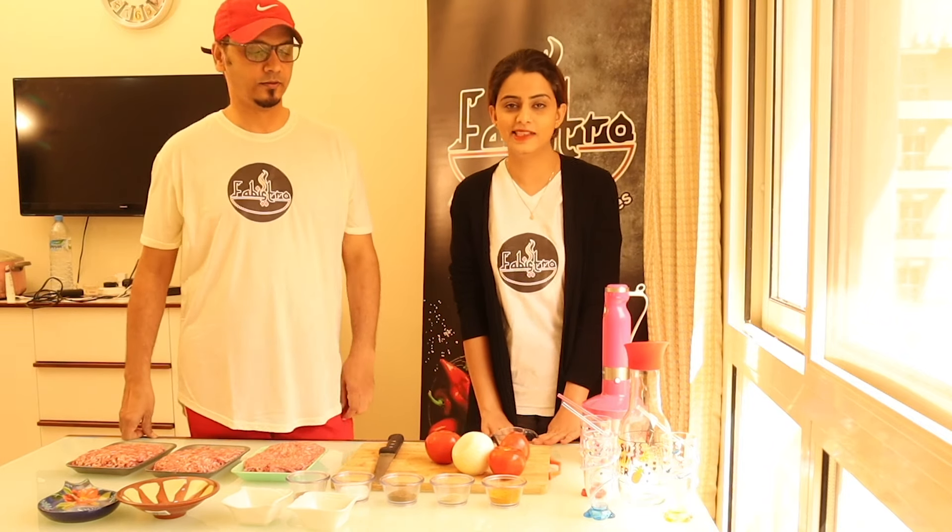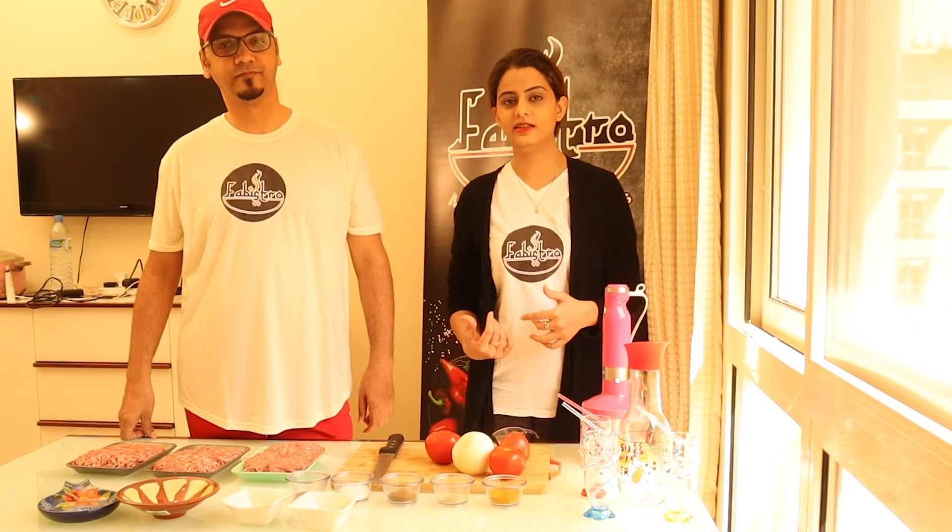Hello people, Assalamu alaikum, welcome to Ferris Store. Assalamu alaikum, welcome back to our channel. My name is Arisha. I hope you will enjoy all of this.